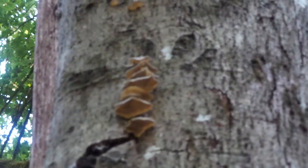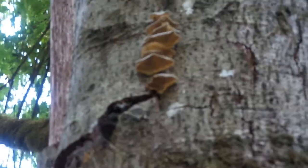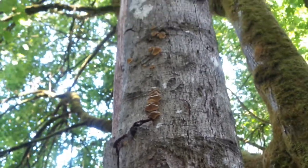Summertime mushroom foraging routine in the Northwest. Tumwater, Washington.